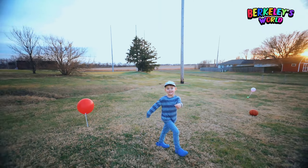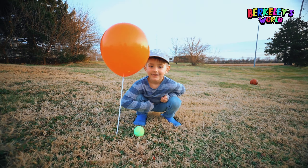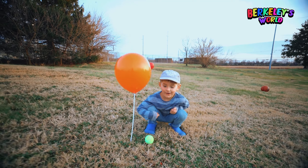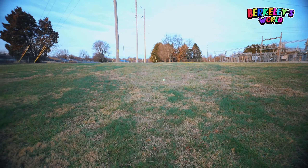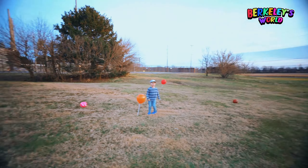Let's go to the next one. Say center's ball. You want to throw it or kick it? Oh, good job. All right, let's go to this one.